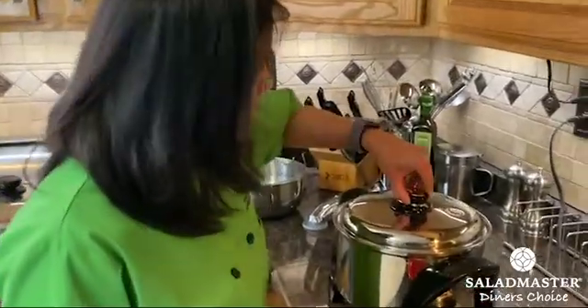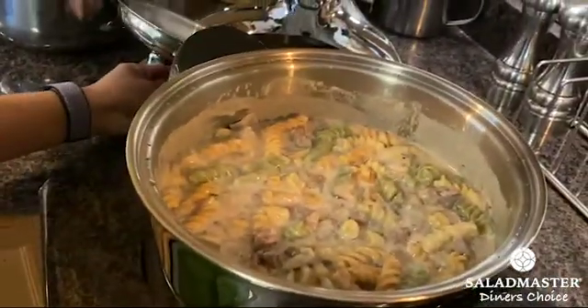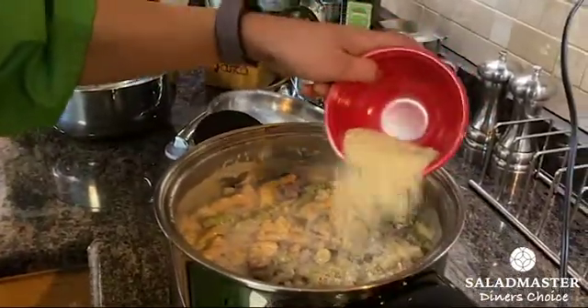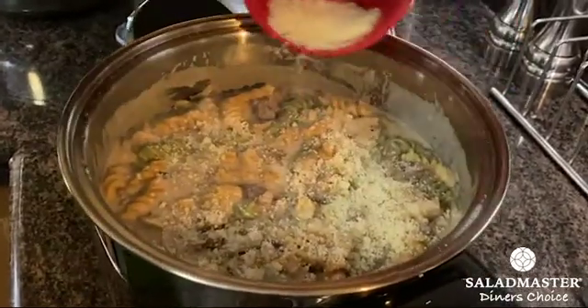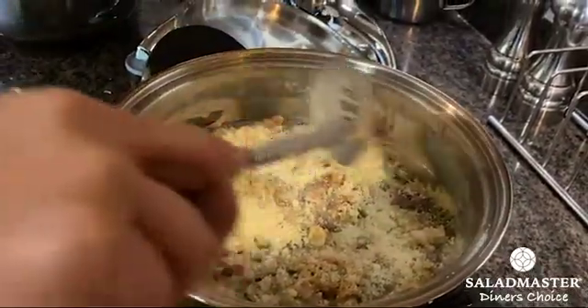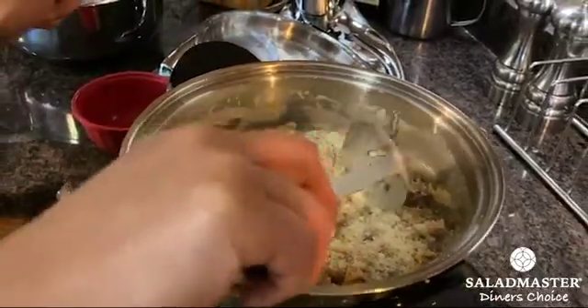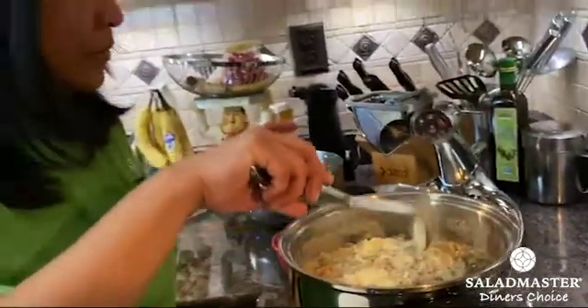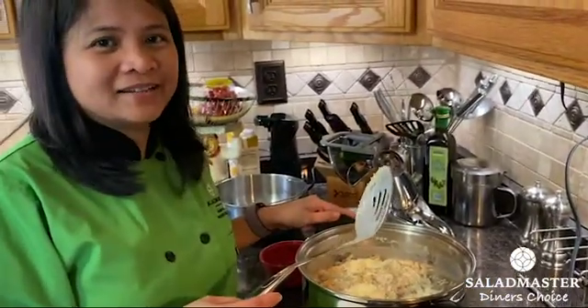So now 25 minutes is over. Let's see — we're going to put the rest of the parmesan cheese on top to melt. It tastes better when you serve it while still warm, so hopefully you'll try it and enjoy it!